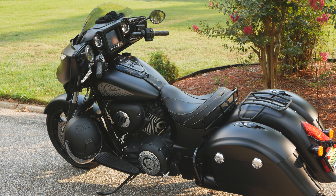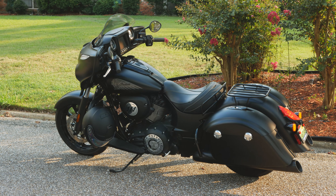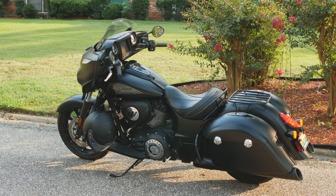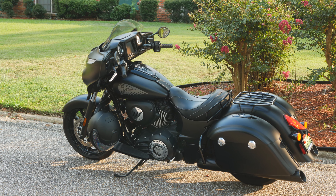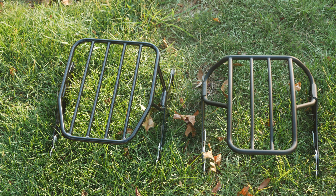I'd like to know which rack you all dig the most — do you like the fitted, sleek profile of the curved matte rack, or do you prefer the more capable flat gloss rack? Let Motherwell and me know in the comments. Now let's talk fitment for a bit.